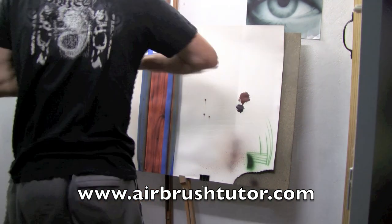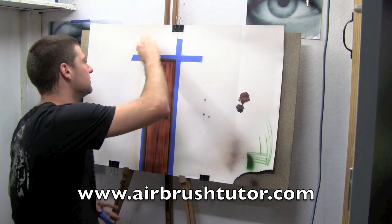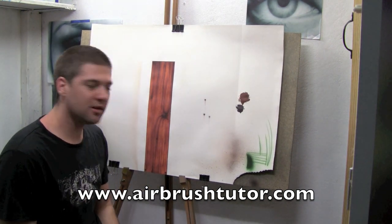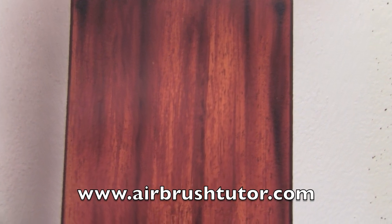Ran out of colour. It looks good but it doesn't quite look complete. What's something else we could add? That's right, a drop shadow. So let's take a closer look.